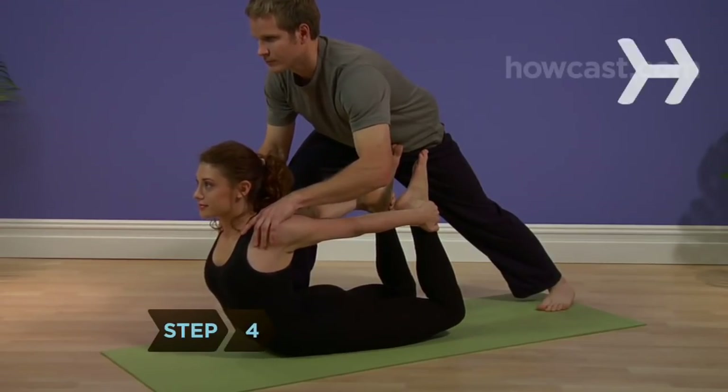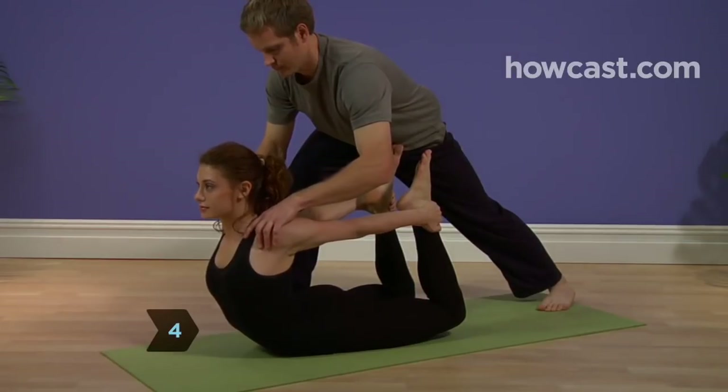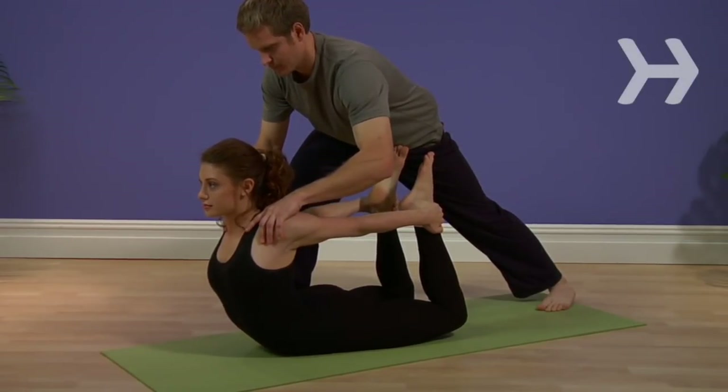Step 4: Hold the pose for 5 to 10 relaxed breaths, but don't try to breathe deeply. Your chest is too compressed to do so.